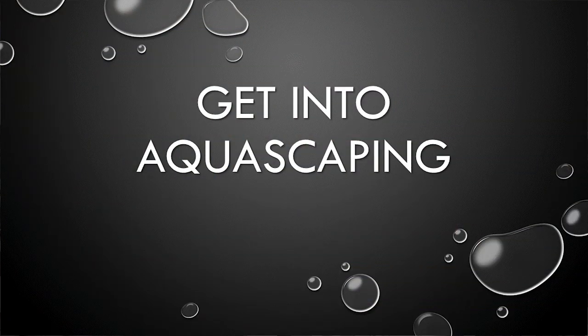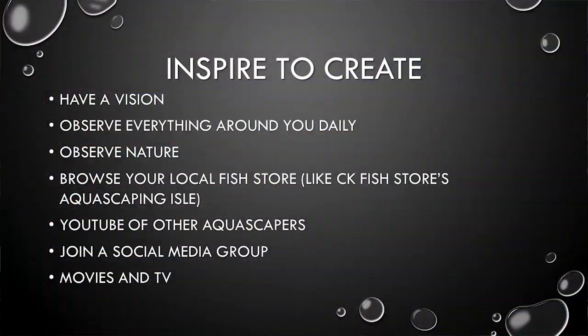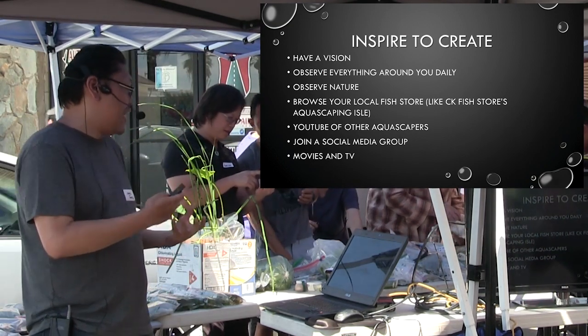Getting into aquascaping — how do you get into aquascaping? "Imagination is more important than knowledge, for knowledge is limited, whereas imagination embraces the entire world, stimulating progress, giving birth to evolution." This is by Albert Einstein — that's one of my favorite quotes. You start aquascaping by imagining and creating. You have a vision in your mind and you go for it. Get that inspiration to create, have a vision, picture something and then do that something.